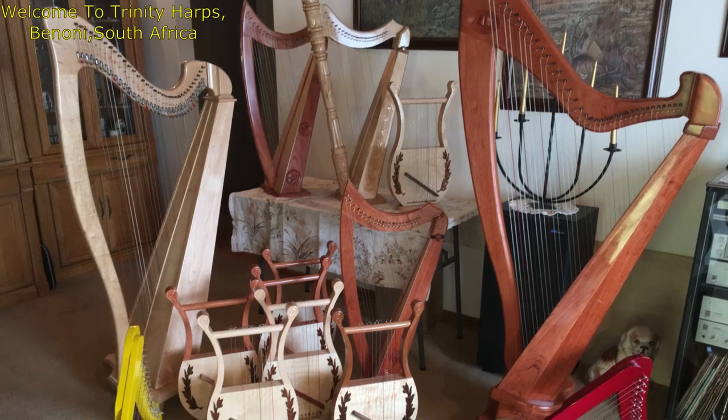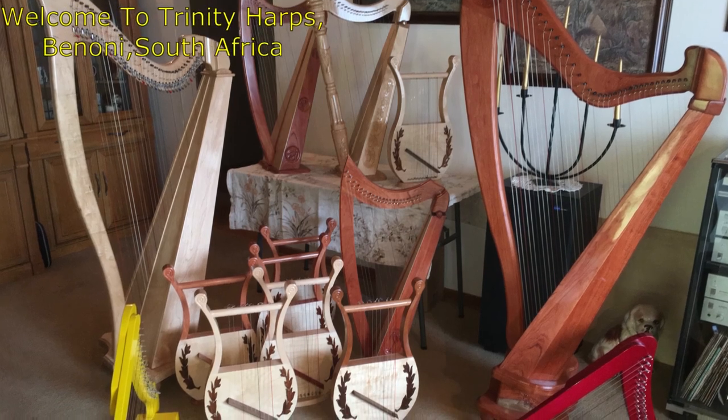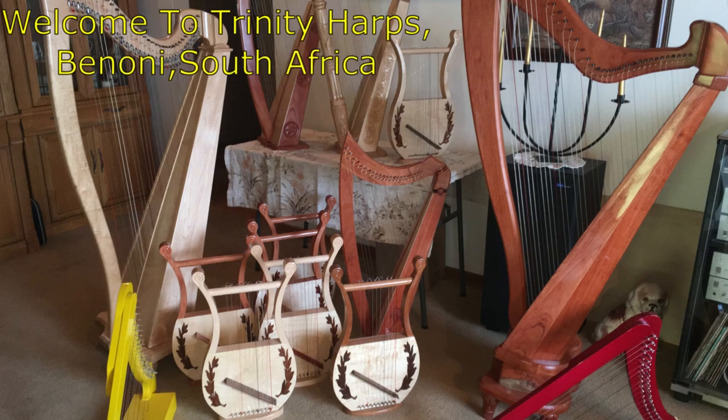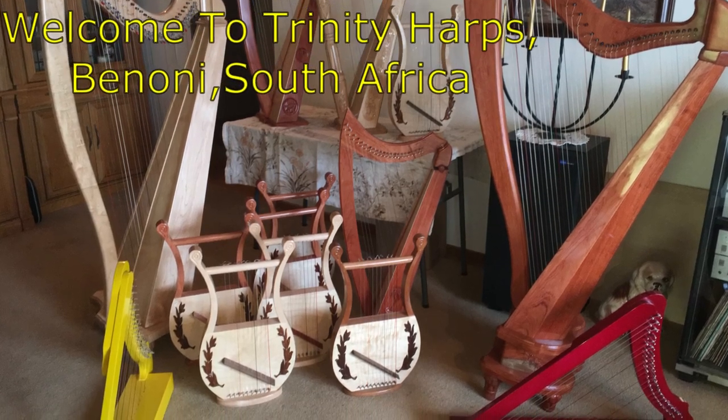Welcome to Trinity Harps, Benoni, Gauteng, South Africa. We are manufacturers of different harp instruments, depending on the customer's requirements. Our mission is to bring the harp instruments back into worshipping our Father God.